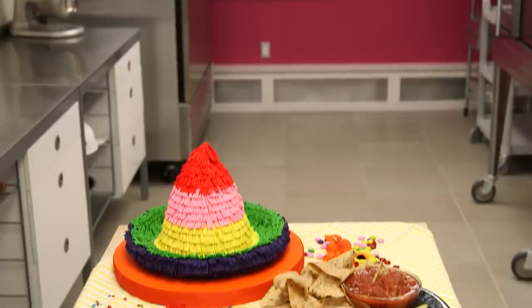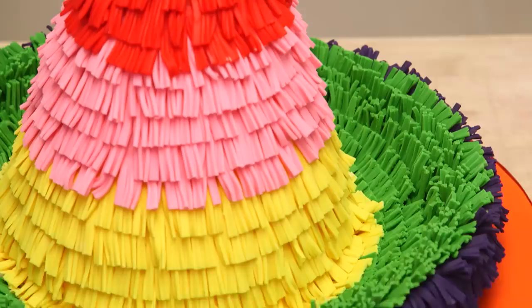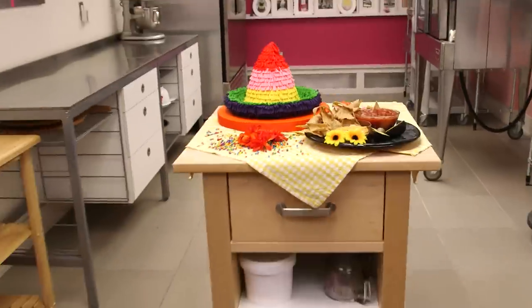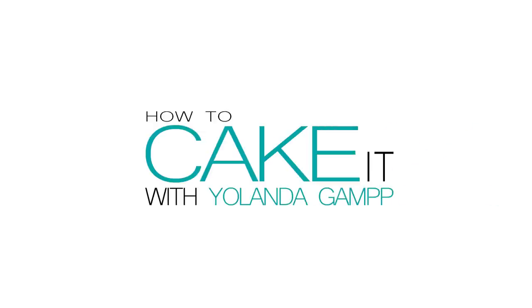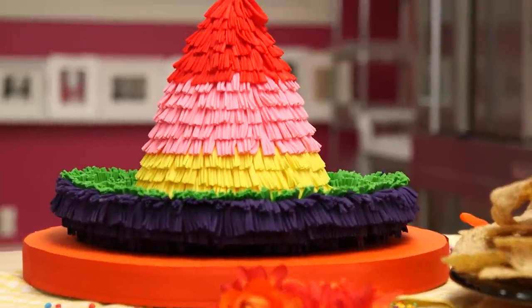This cake is a party. Unfortunately, we can't actually hang this pinata cake, but that doesn't mean that I can't bash it.